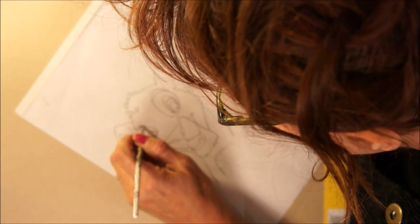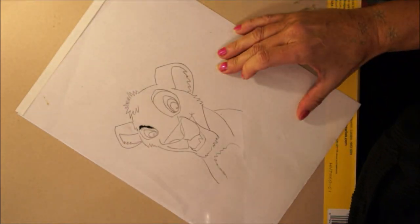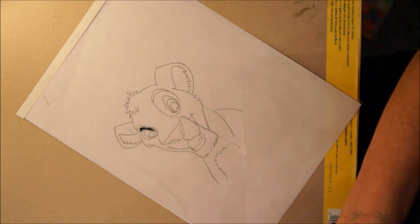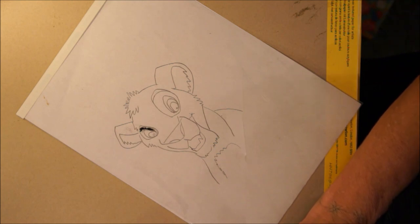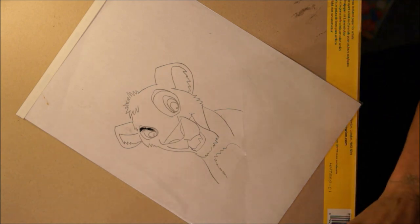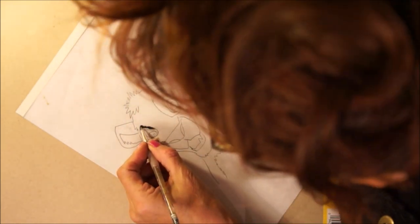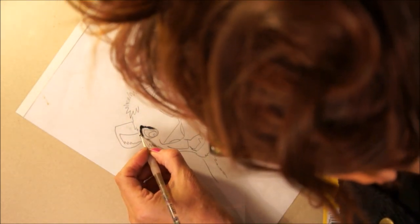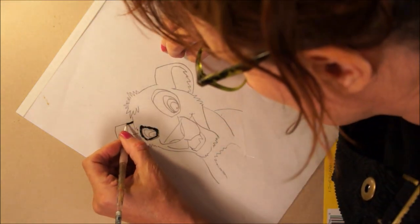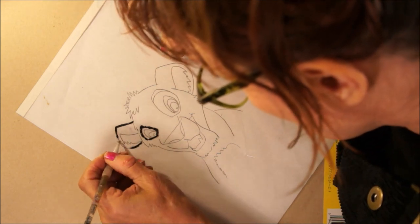I was with one of my students the other day and they asked me about how Disney made their animation. We were talking about Lady and the Tramp, and I decided to show them the old-fashioned way of how to do cels. But before I actually teach my students, I have a go myself — and this is me doing Simba from The Lion King.